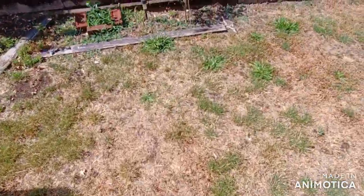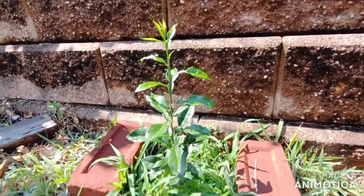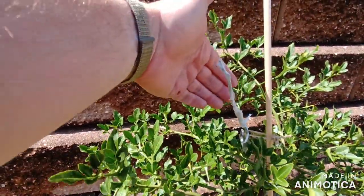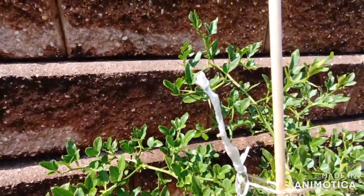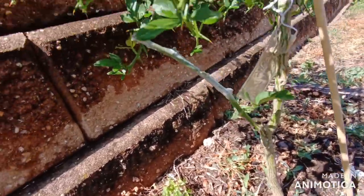Yuzu. I need to pull out this grass — it's very invasive grass; I don't know what kind it is. Here's the other bishop on Poncirus that also looks like it took, hasn't pushed out yet. And a Morton down here which also took and hasn't pushed out yet.